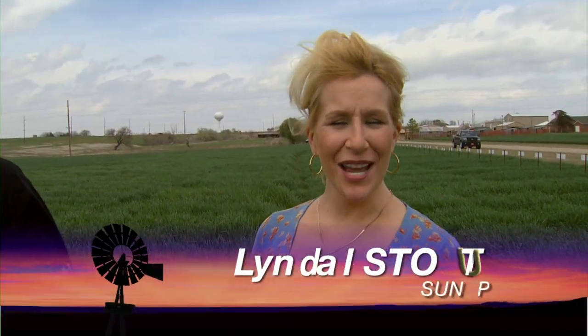Hello, everyone, and welcome to SUNUP. I'm Lyndall Stout. We begin today with an update on Oklahoma's wheat crop after some pretty cold temperatures in late March.